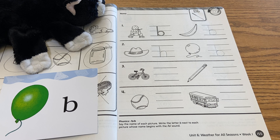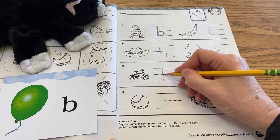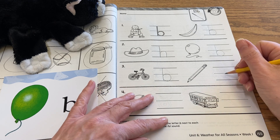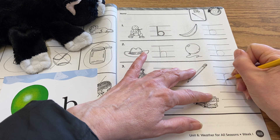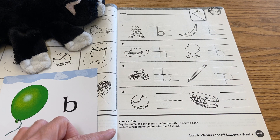Number three, we have a bicycle. Bicycle b — let's go ahead and write that b right here. And then right next to it, you'll see there's a pencil. That's a p, p — like pink and purple and pig. We wrote that earlier, so we're going to write the stick that goes down below the line, and then our bubble over there.